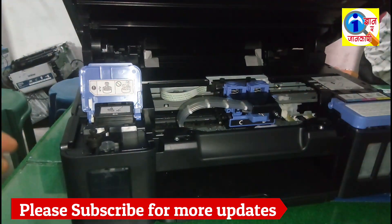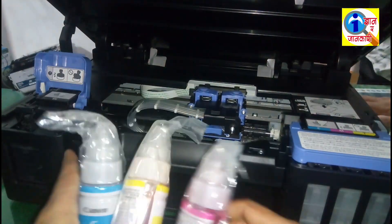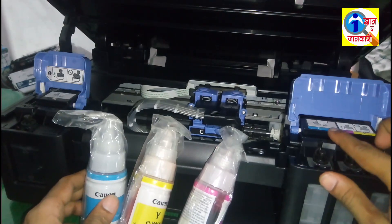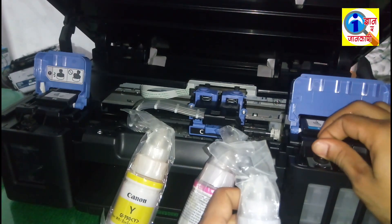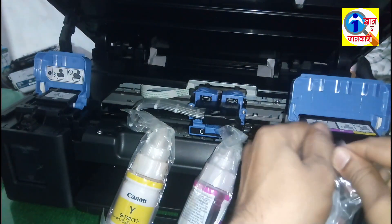Okay, I have refilled this black ink. Now you have to refill all these inks in this new tank. Look at this — here is a 'C', it means cyan. You have to refill this cyan ink in this hole. You have to open this cover and fill this ink in this hole.